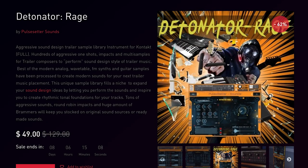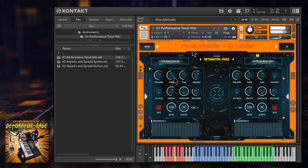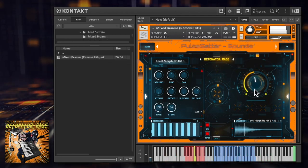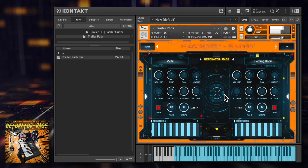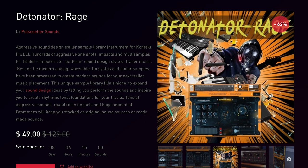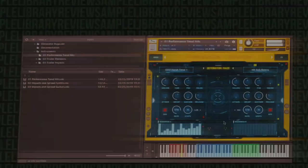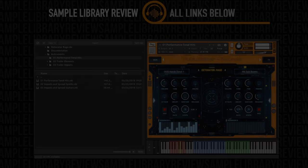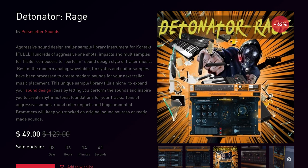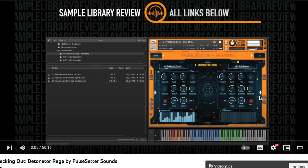Let's start things off with a pick of the week: Detonator Rage by Pulse Center Sound. This one is 62% off. This is a fantastic trailer sound design sampled instrument, full of aggressive one-shots, impacts, multi-samples, and the instrument is designed so you can actually perform in the sound design style of trailer music. Normally it sells for $129; you can grab this Kontakt library for just $49 for a limited time. I'll include a link to this and everything I mentioned below, plus a 'checking out Detonator Rage' video if you want to hear the instrument in action right out of the box.